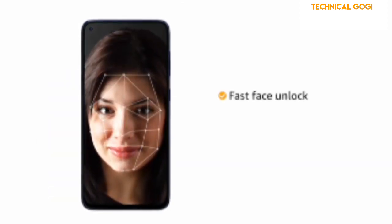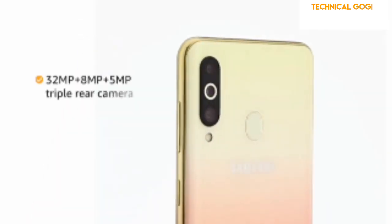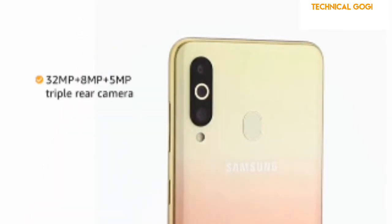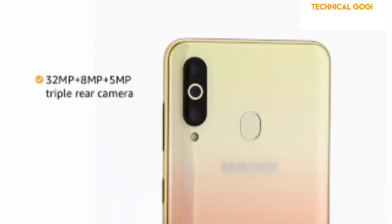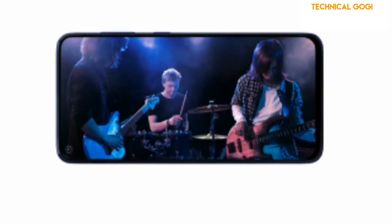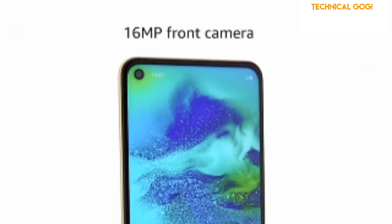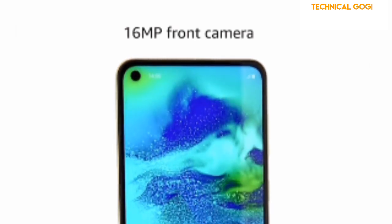Unlock your phone instantly with a fast face unlock and a fingerprint sensor. The phone has a 32MP plus 8MP plus 5MP triple rear camera with autofocus and a 123-degree ultra-wide lens, providing great detail even in low-light conditions. The 16MP front camera lets you take quality selfies with ease.